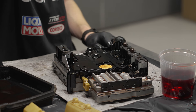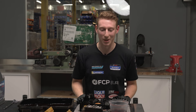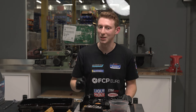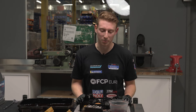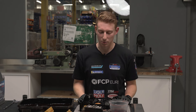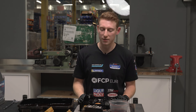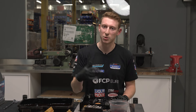If these solenoids are brown, that confirms we're doing a good service today by putting the blue tops in. If they're already blue, you may want to double check the part numbers — some late model AMG cars did get blue solenoids from the factory, but there is a part number split and you may still gain performance with the upgraded solenoids. Ours are brown, so we're going to drop the blue ones in instead. It's a direct fit — no modification needed; they drop right in.